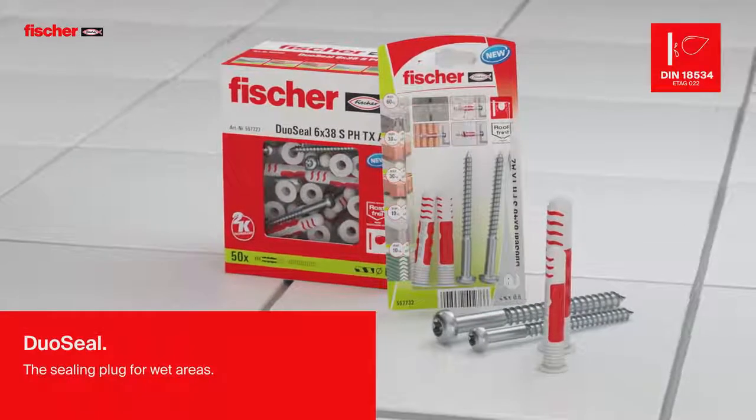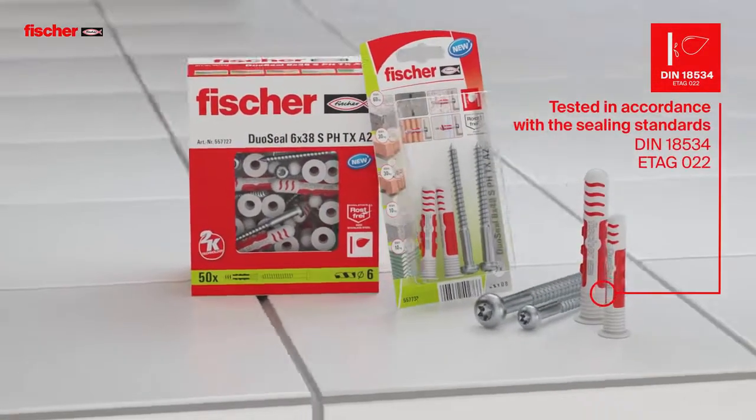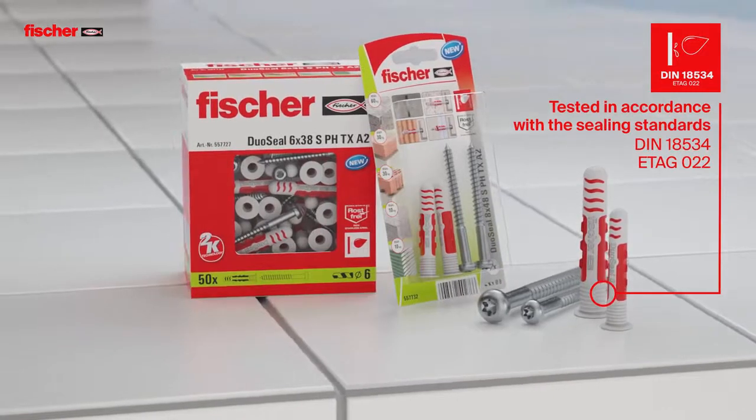The Fischer Duo Seal completely seals the drill hole. The nylon plug has been independently tested in combination with the screw included.